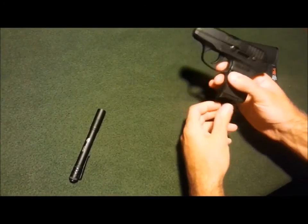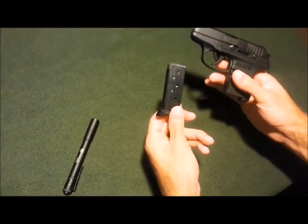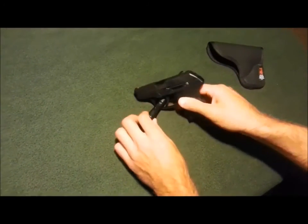There it is, guys — the Ruger LCP. 6-plus-1 magazine, giving you a total of 7. Thanks for watching.